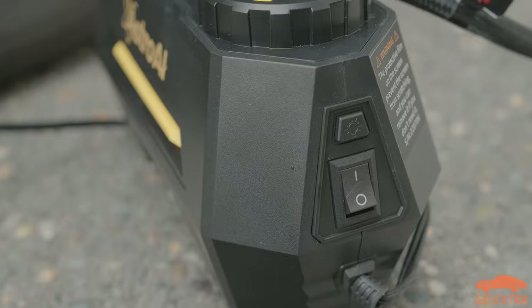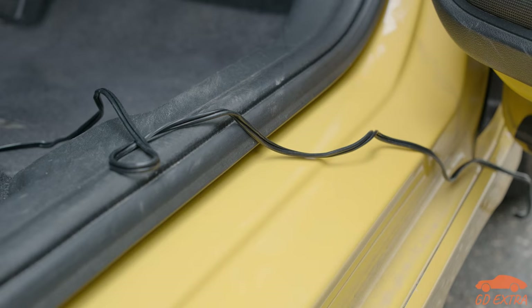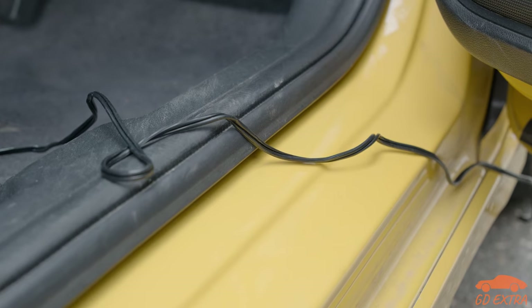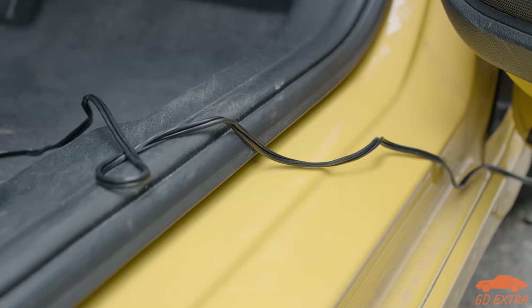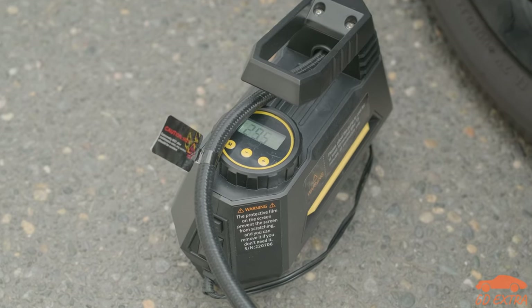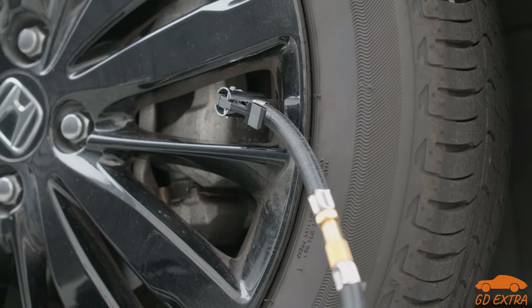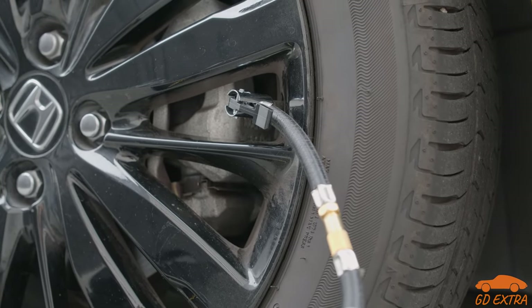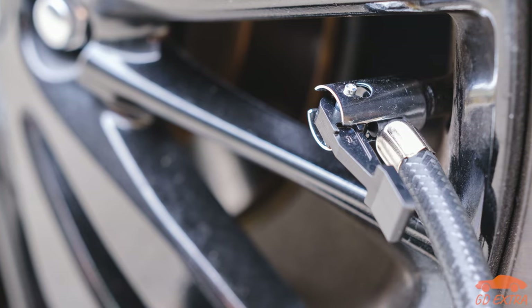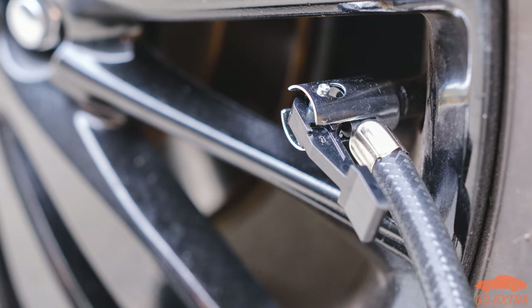Operating the compressor is easy enough. You simply plug it into the 12-volt socket on your car, and then connect it to the valve of a tyre or whatever you are trying to inflate. Switch on the engine, and you should notice that the display powers on and gives you a reading. Sometimes you need to play around with the connection a bit to get a good air seal, but generally this isn't much of a problem, unlike some other compressors and gauges we have used before.